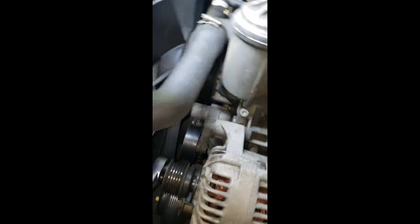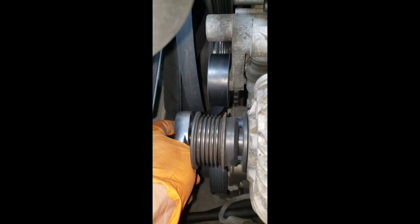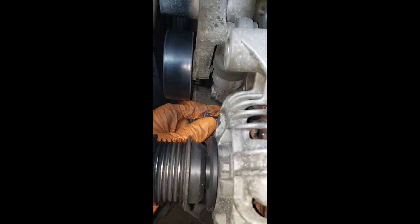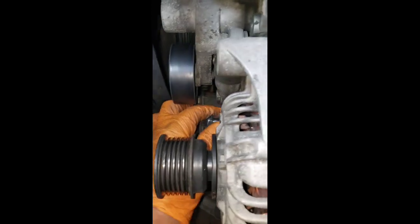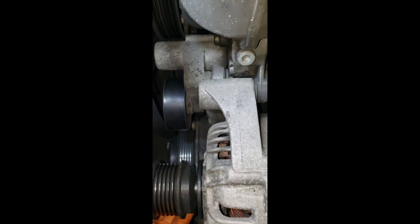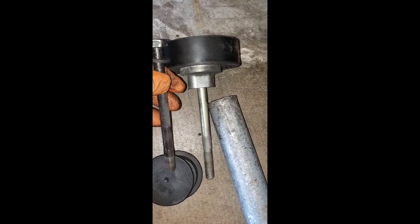There is your pulley from the top, and right here on the bottom is your second bolt with the washer. The bolts are not the same - the one on the bottom is black and the one on top is chrome, and the one on top on the pulley is longer than the one on the bottom.